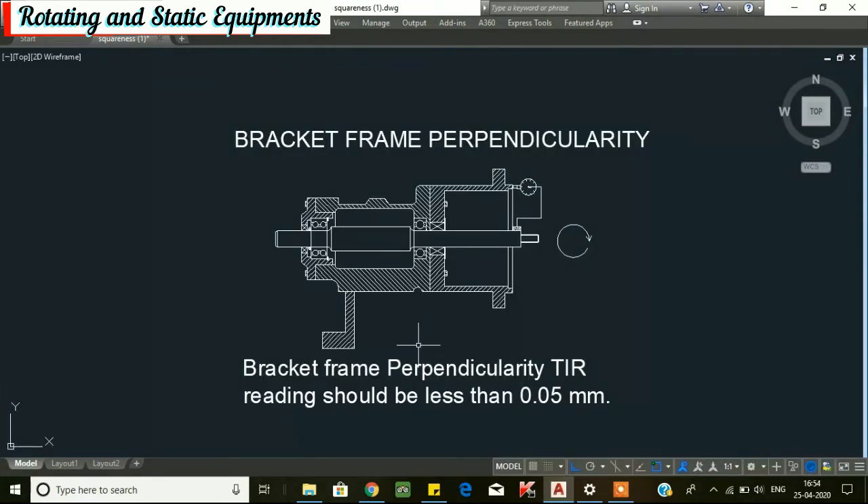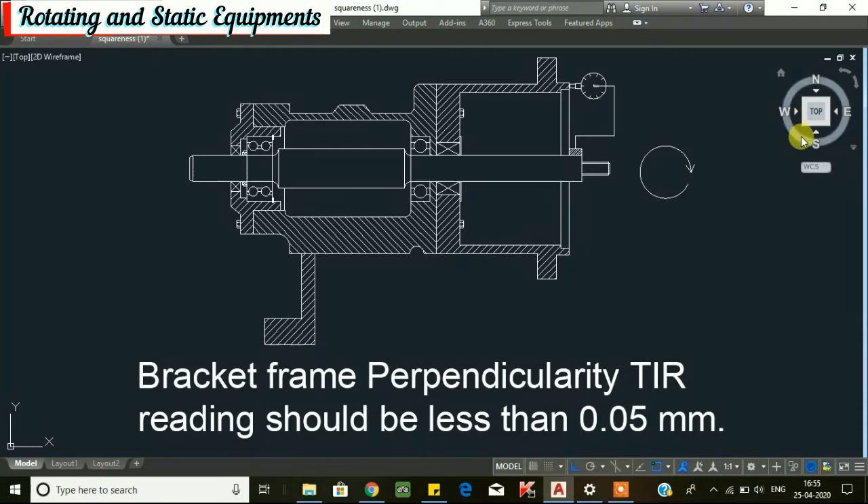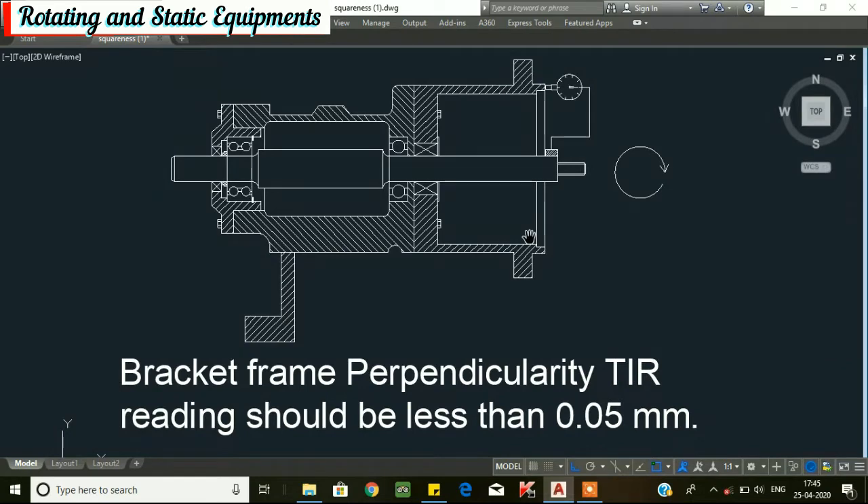Second, we will go for bracket frame perpendicularity. To check it, install a dial indicator to the shaft outer diameter and set the dial plunger on the bracket frame face as shown in the figure. Set the dial to 0 at the 12 o'clock position, rotate the shaft and take readings at the 3 o'clock, 6 o'clock, and 9 o'clock positions. The total indicating reading should be less than 0.05 mm. If more than 0.05 mm, the bracket frame needs to be repaired to achieve perpendicularity.